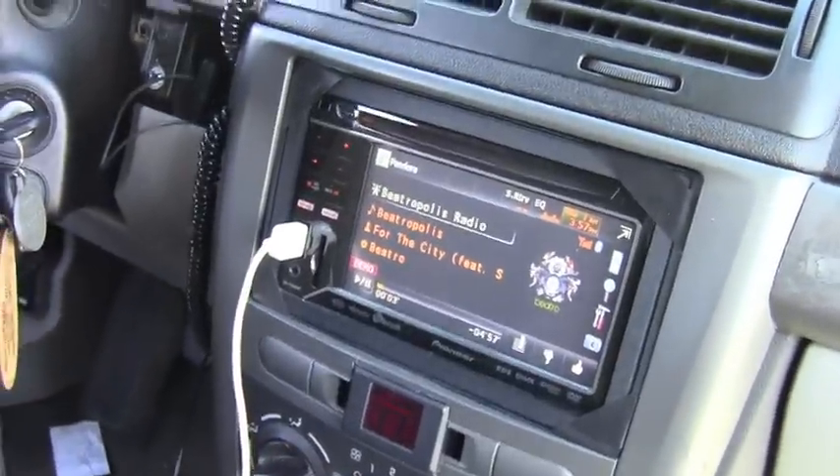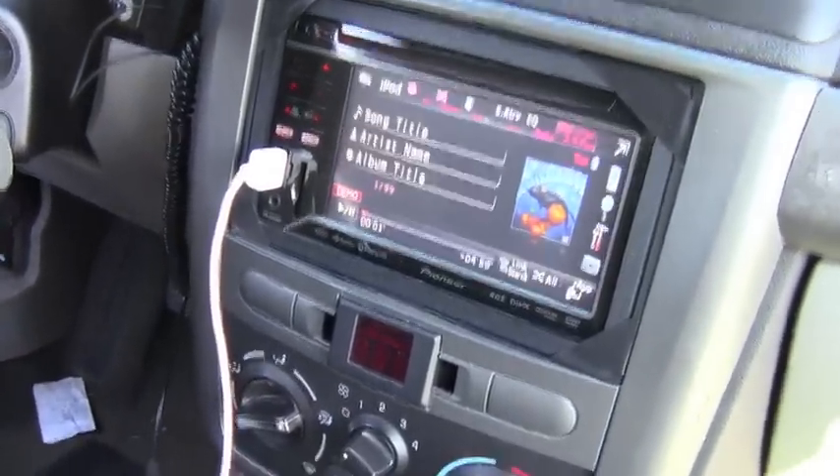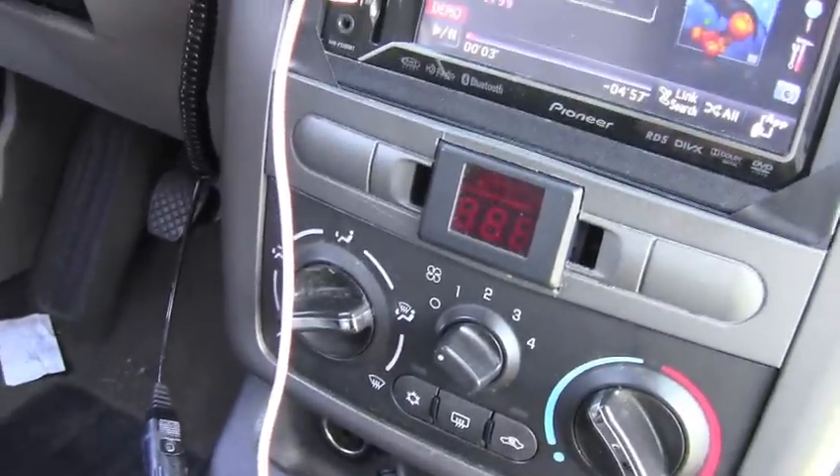In the dash, we have the Pioneer AVH-P330BT with the red Stinger bolt meter.